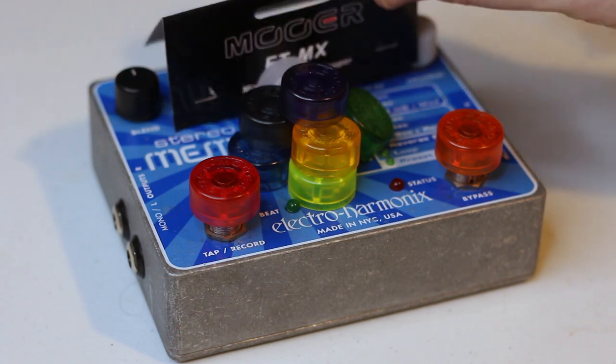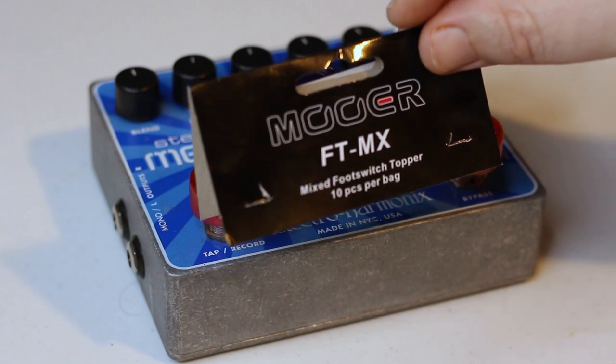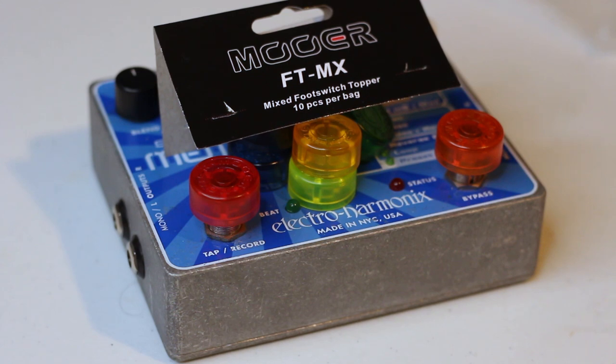That's it, you guys. That is the Moor FT-MX Mixed Footswitch Topper 10-piece bag. I will link this exact kit that I bought below. I got them from Amazon — it was about $7 US at the time I bought them. With Prime shipping, I got them in two days.